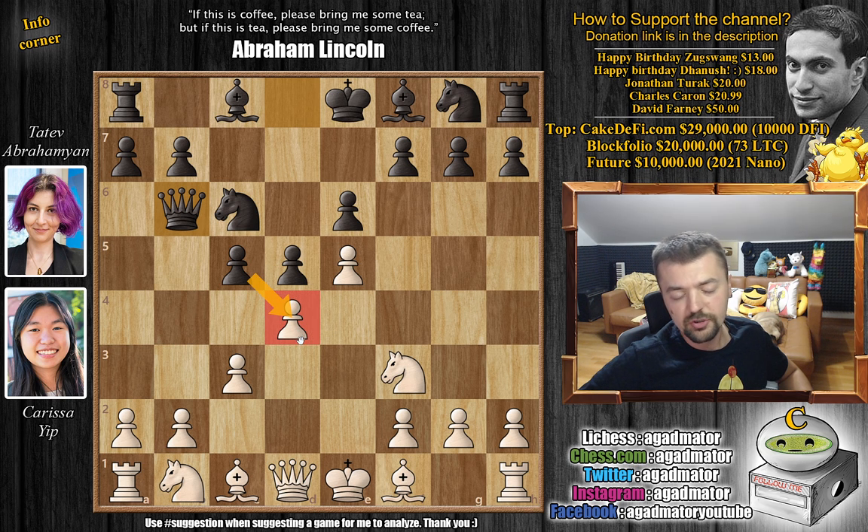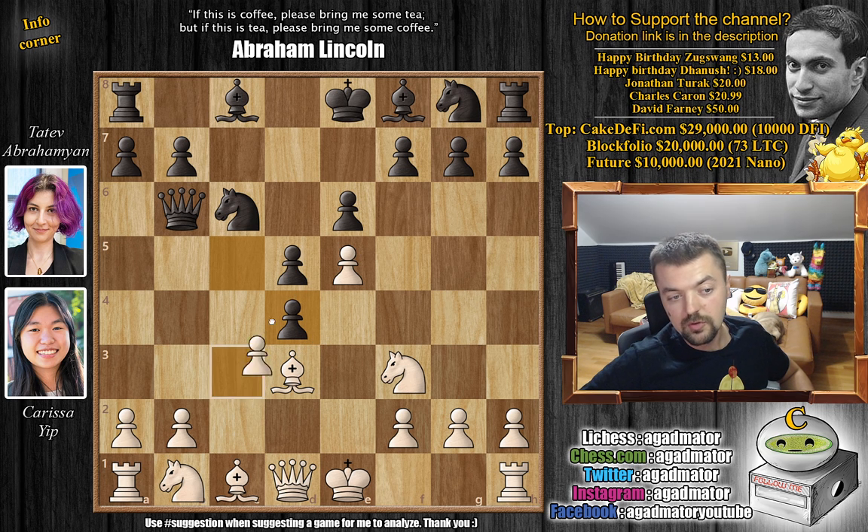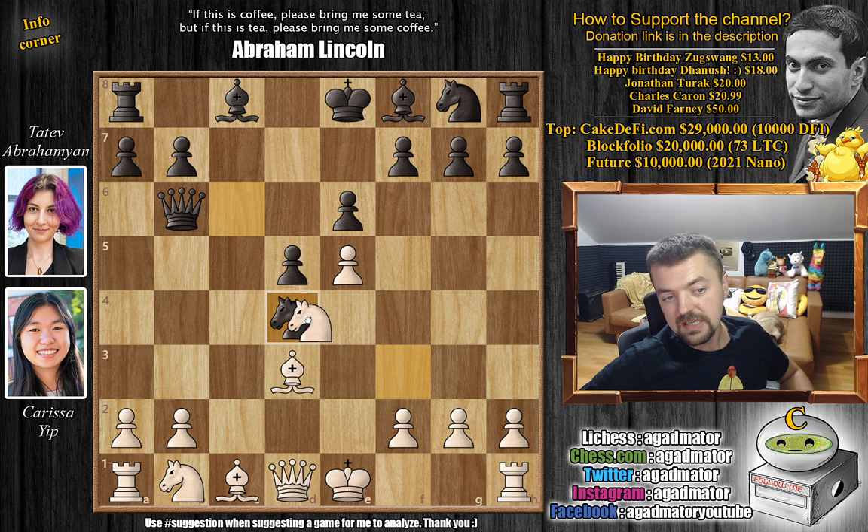Black is putting so much pressure towards that d4 pawn and you're unclear on how to continue. If you play something like bishop to d3, the queen no longer defends the d4 pawn, so black could just capture it. You can't play bishop to e3 because then queen captures on b2. Here you can play bishop to d3, as this is what Karissa played. After c captures on d4, you don't have to give up the pawn — the pawn can never be captured because after knight captures, queen captures, bishop b5 check wins the black queen.